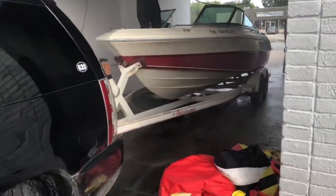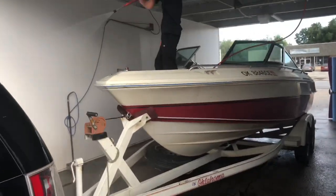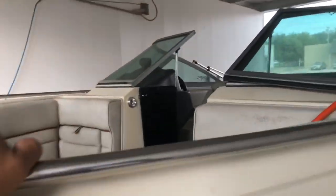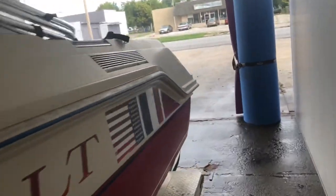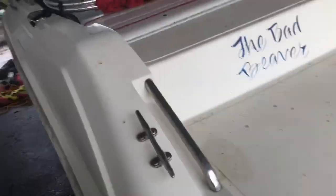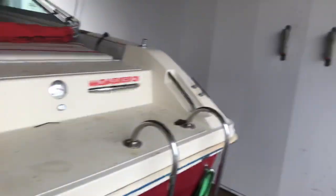Man, this thing was absolutely filthy from the last couple of trips out. Just look at that — it was freaking filthy. Look at all this. All that is getting taken care of today, boys.